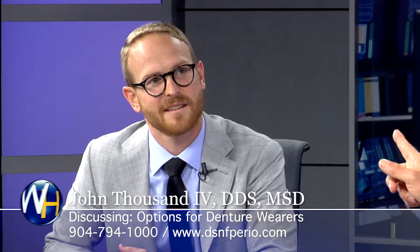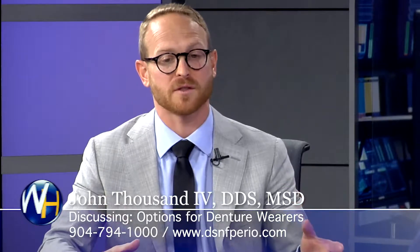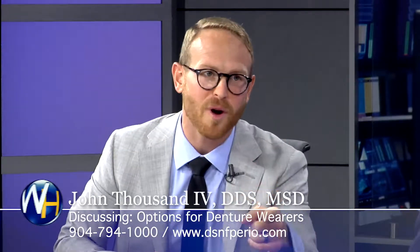Now what about the upper denture? Because the upper dentures have suction, right? They fit a whole lot better than lower dentures — traditional dentures, no implants — because they have suction on the back. But that suction actually has a bunch of problems with it.